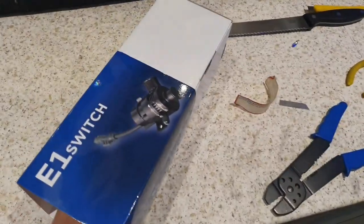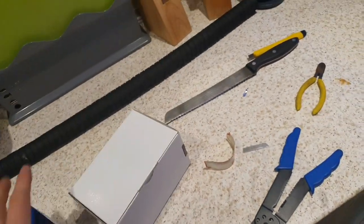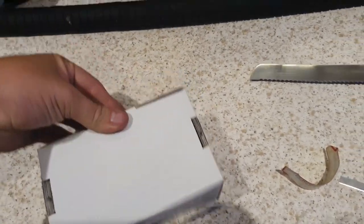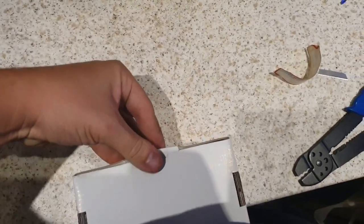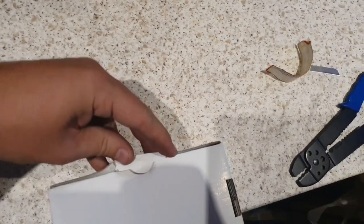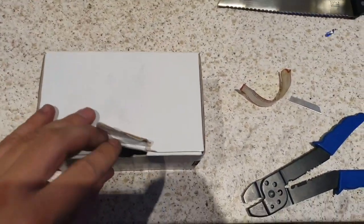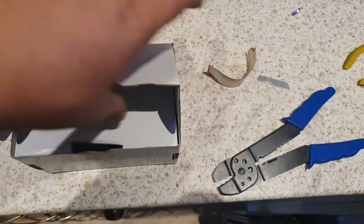Welcome back to the channel. Today we are doing a review for the Bondaloon switch blow-off valve — this is the E1 switch. This allows you to vent to atmosphere and also recirculate from the blow-off valve. This was sent over by Ben from North East Group. I've seen these on the internet but I wanted to actually test to see what these were like when you've got the forge induction kit fitted and recirculate.